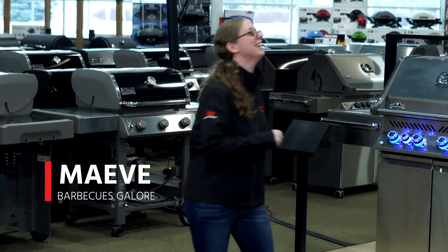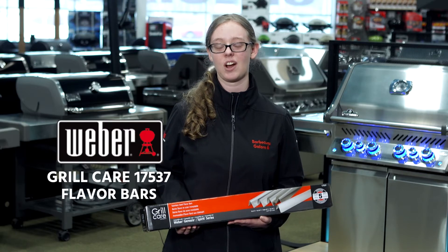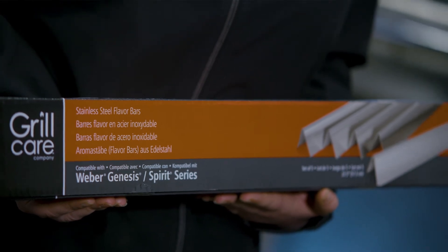Hi, I'm Mae from Barbecues Galore. Here we have GrillCare's 1-7-5-3-7 flavorizer bars made specifically for the Weber Genesis B and Genesis C models.